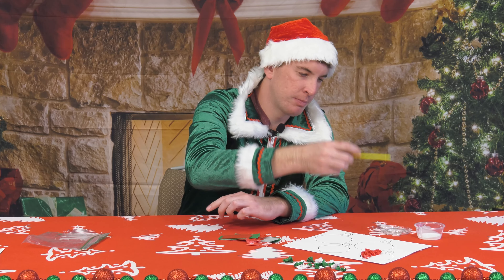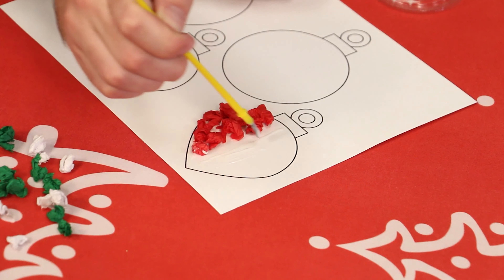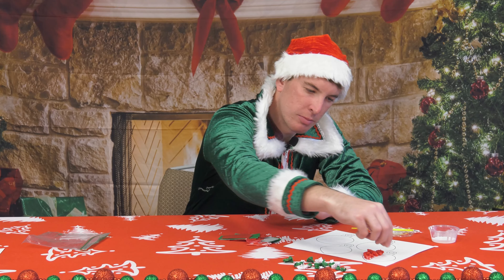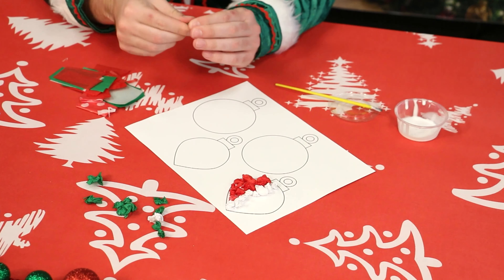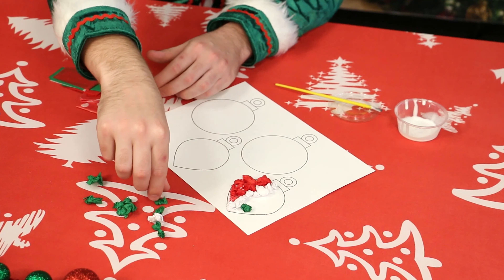We'll dip back into the glue a little bit more for this middle section. Now let's put my white tissue paper here to make a little strip in the middle, and we'll finish out with some greens.